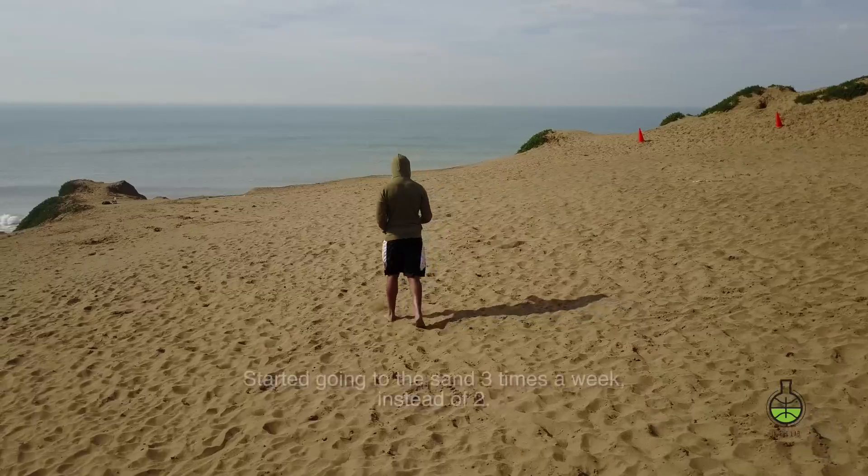You guys clicked on this video to see the information about the real way how to euro step — that's further along in this video. Some of you guys are following because you want to know about the journey from the jumper's knee, or the tendonitis, whatever you want to call it. Let's go over that first.